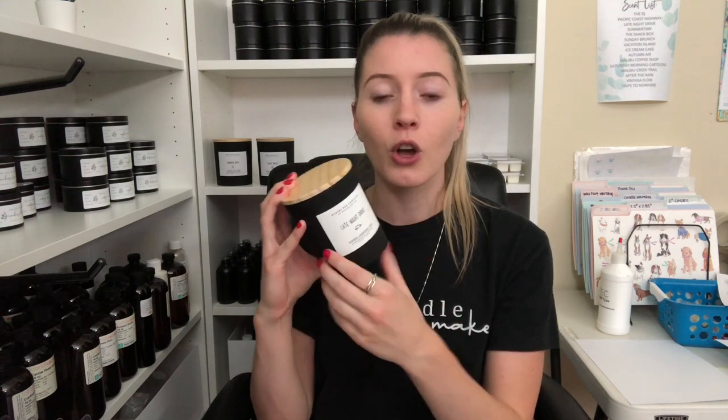First things first, I need to make this clear: there is no right size for whatever jar you are working with. There are so many different sizes that could look good on a jar, and it really just depends on the look you're going for. I have so many people using this size jar and they use a very skinny vertical label, or they have a bigger, thicker label on it.